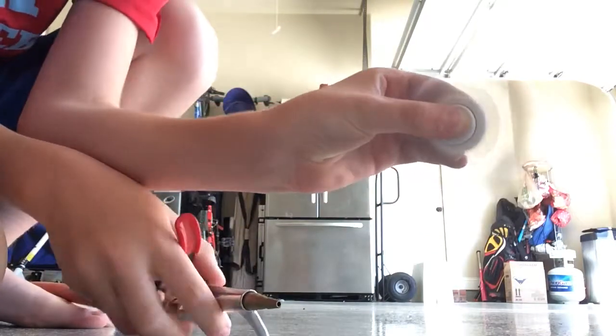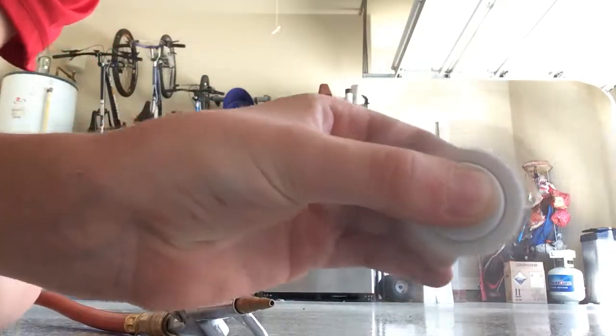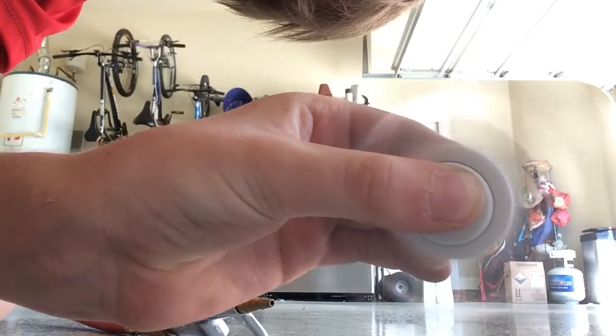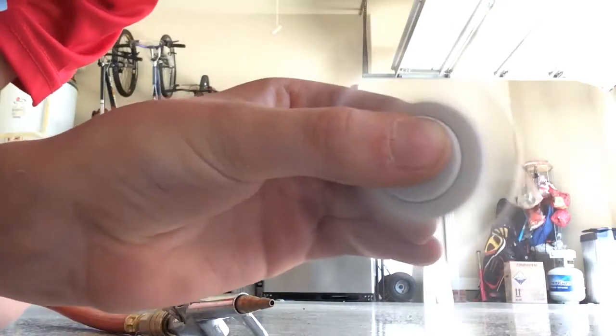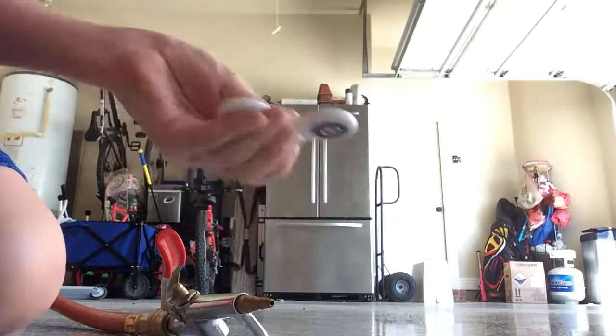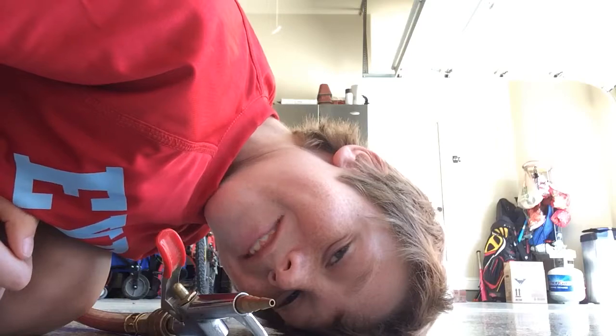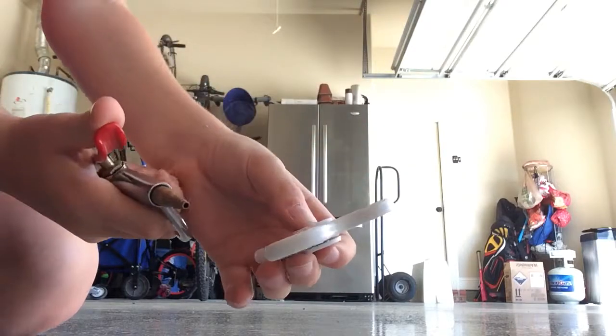Look at that! Look at that! My hands are vibrating right now guys. Ow ow ow ow! That is fun, that is really really fun. All right, we're gonna go one more time okay.